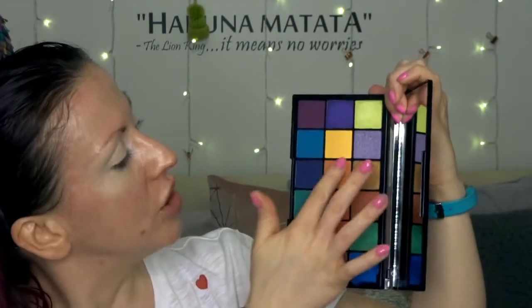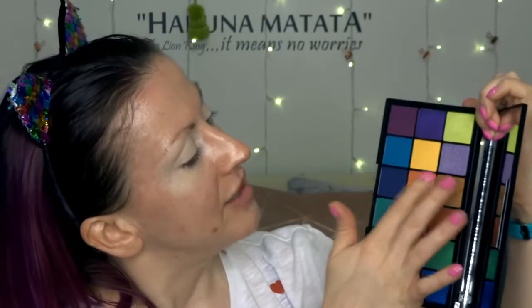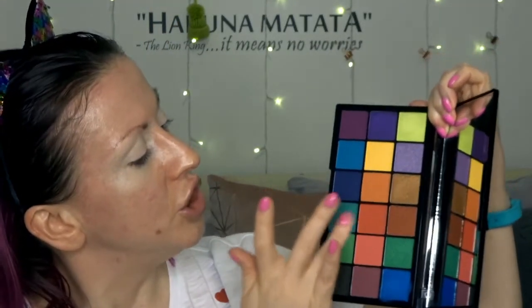Let's swatch some of the mattes. The orange is called Spice Island. Just in case you don't know, everything in this palette is named after the Caribbean islands — Tammy's heritage is from Grenada. This is all in honour of that place, the culture, carnival culture, and everything that goes along with it. Then we've got a gorgeous red colour called Trini — so soft and silky.